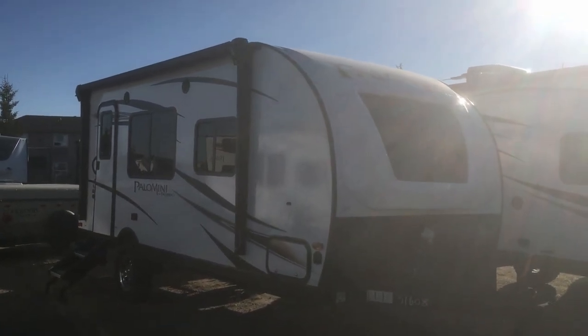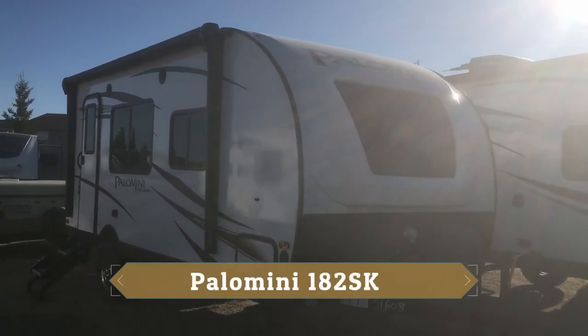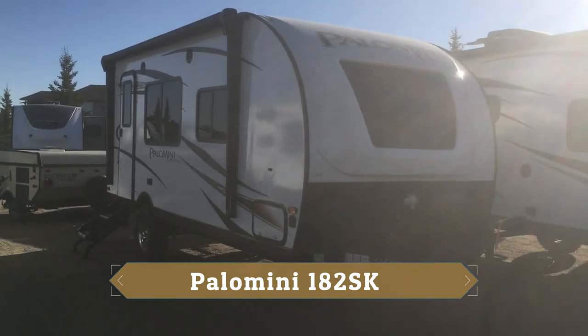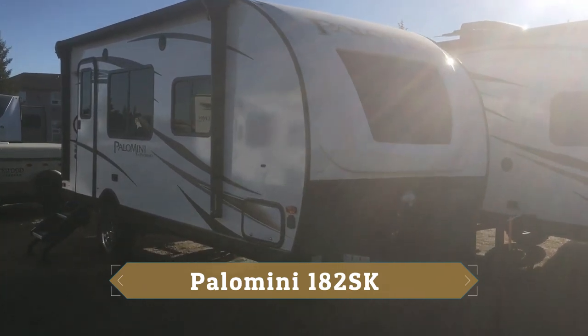Hi everybody, it's Cody at Rangeland RV, and today I want to take you on a walk-through of our Palomini by Palomino. This is one of our ultra-lite travel trailers and the floor plan we're standing in front of is called the 182SK, again by Palomini.